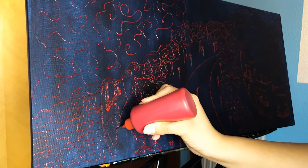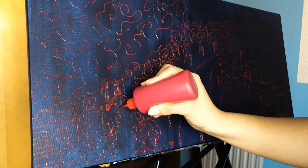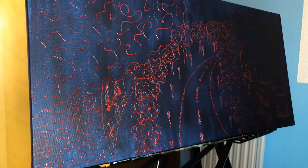I mainly use three different paint colors: red, blue, and yellow. I always paint first using the color red, which is like the base of the painting, where I will later include the shadows and the lights in colors blue and yellow.